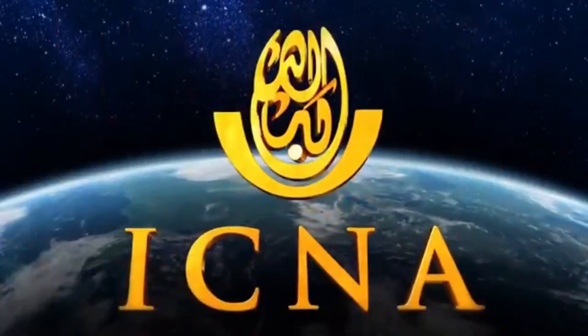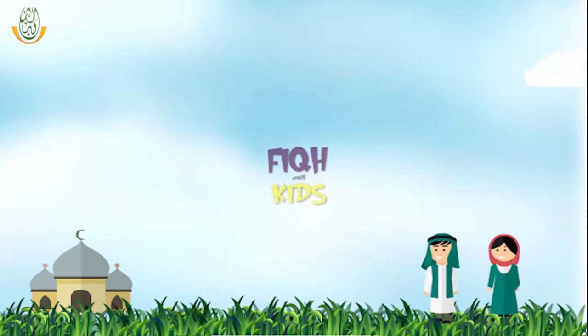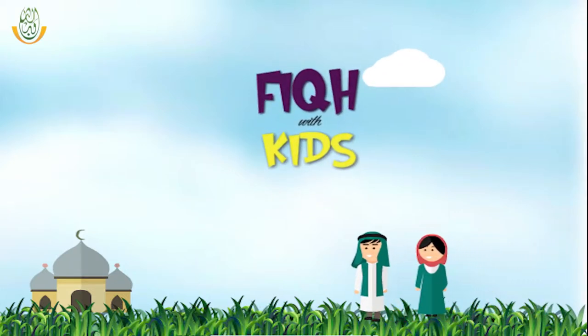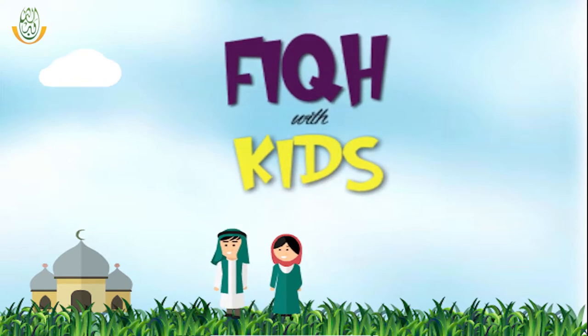Allahu Akbar. Assalamu alaikum everyone! Welcome to Fiqh with Kids program with Fatima and Hibban. Our father Imam Asif Hirani will teach us the Fiqh program with fun!